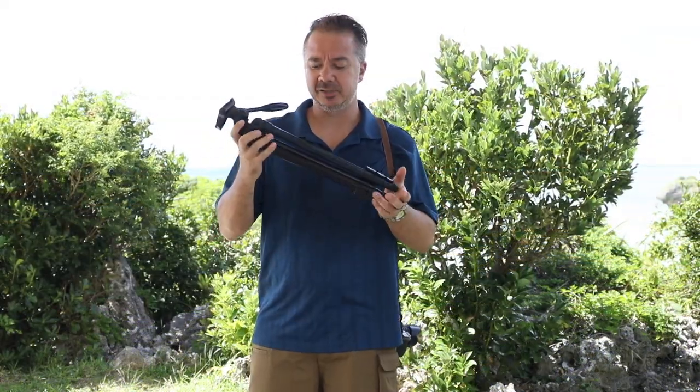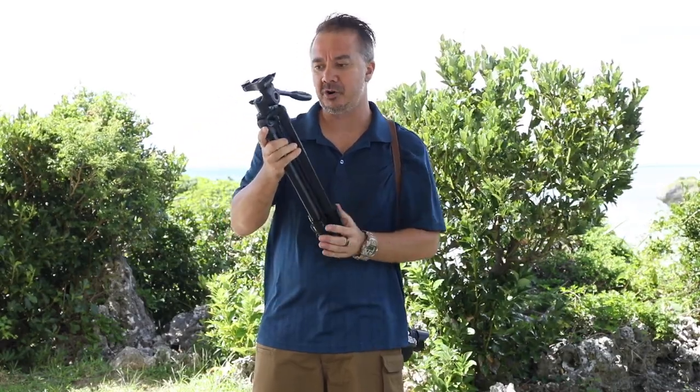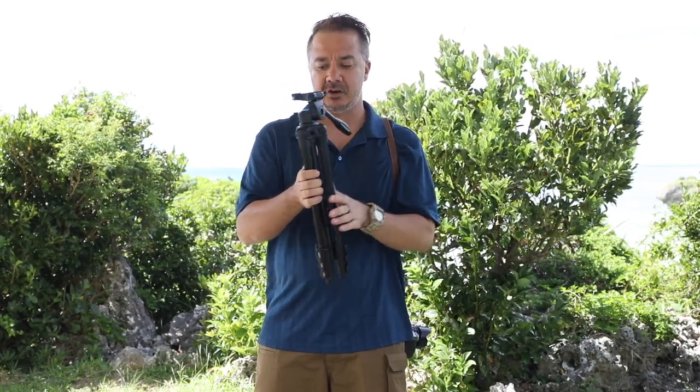Howdy folks, this is Pete here and today I'm going to introduce to you the new Velbon M45 tripod. This is a very nice, light, compact and budget-friendly tripod, but they didn't skimp out on the materials.